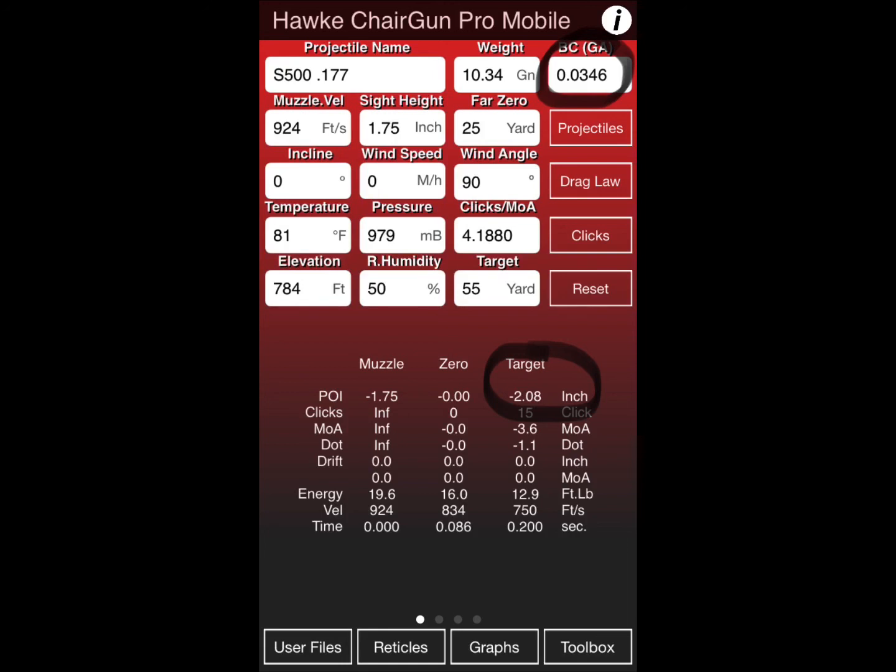Guys, I hope this has been beneficial. I hope to see you at the next match. May all your kill zones be large.